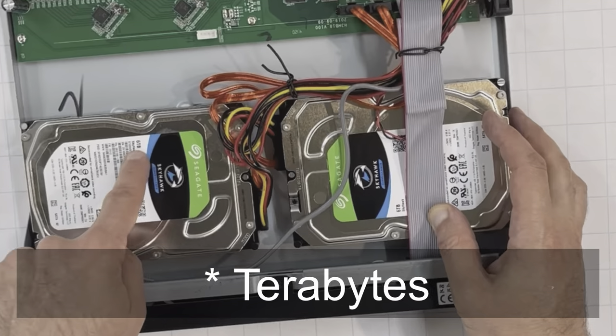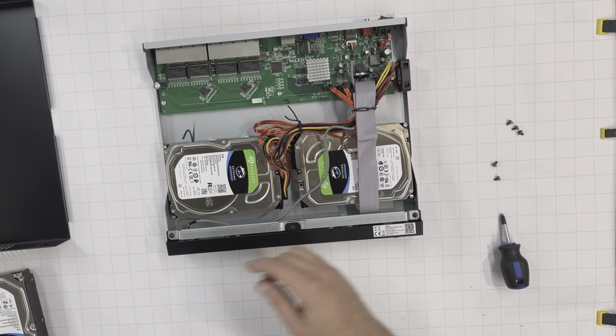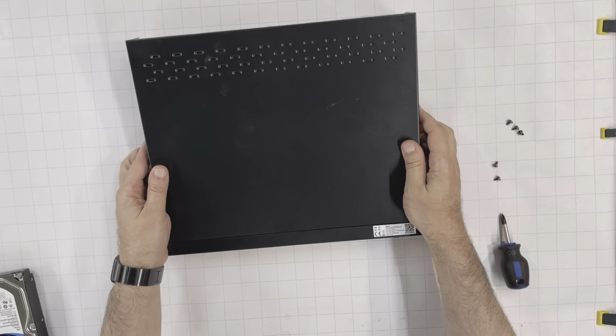Both hard drives, 6GB each, are now connected. Put the cover back and screw it to the case using 5 screws.